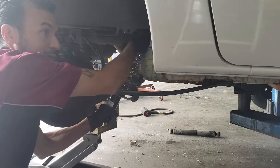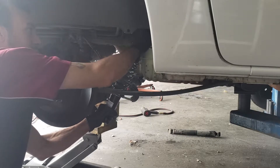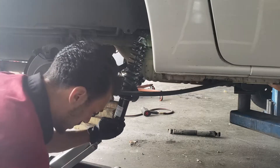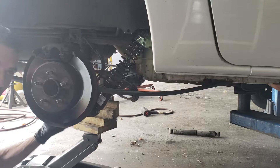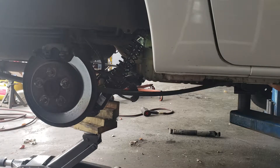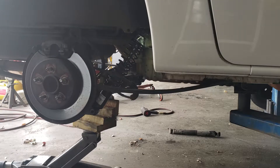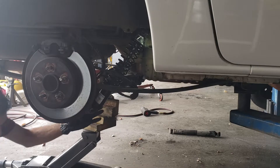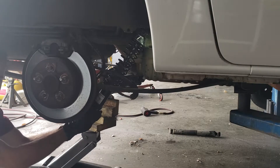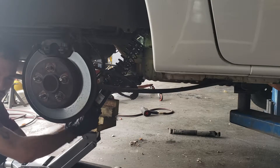Always start bolts by hand so you don't cross-thread them. Got the top one on there. Now sometimes you've got to jack up on it to get the new bolt to go in — the shocks are slightly different. Everything should go in easy. If the bolt's not going easy, you shouldn't have to fight with it. Just play with that jack a little bit and make sure that you line up those two holes.